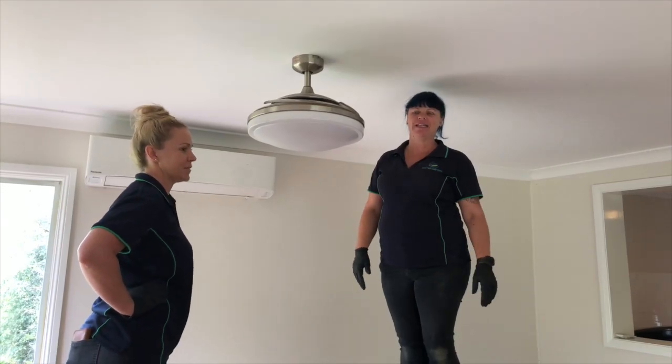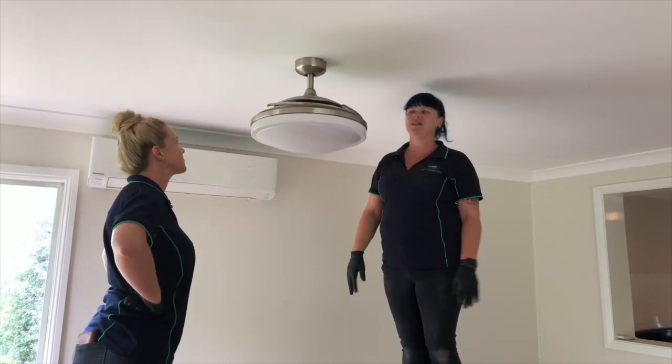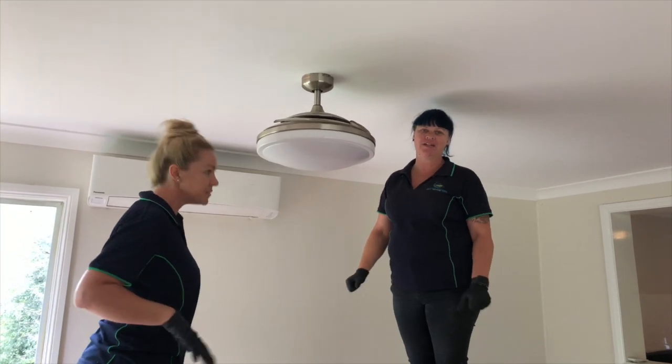Hi everyone, I'm Angela from Betty's Cleaning Solution and this is Alicia. Today we are going to demonstrate how to clean a retractable fan.